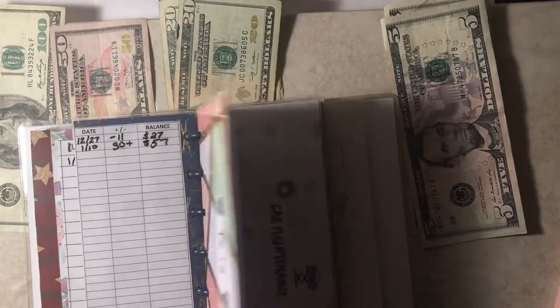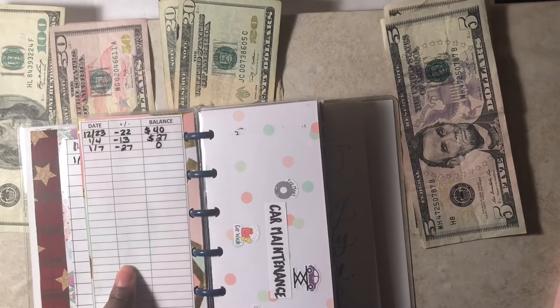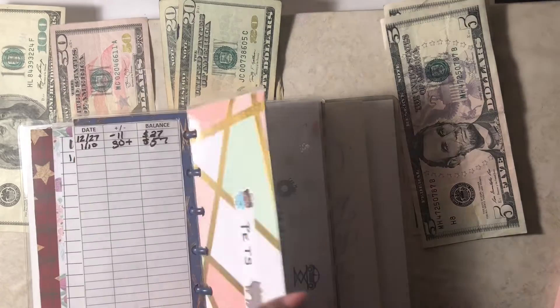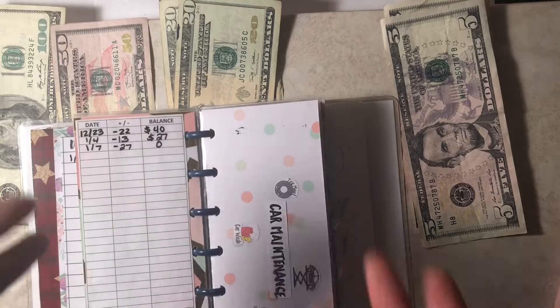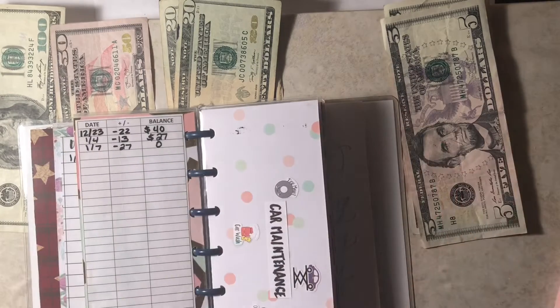Next is pets. Pets is another fund that I do roll over towards my debt snowball, because I normally keep $40 here. This is the only sinking fund that I cap at $40, because I never need more than $40. All I really need for my cats is cat food — wet or dry — and cat litter. The cats take care of themselves, so they're not really expensive to have. I just keep the budget at $40, and if I don't use it, I roll it over to debt.